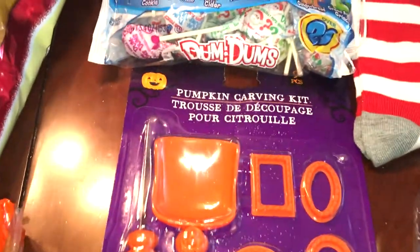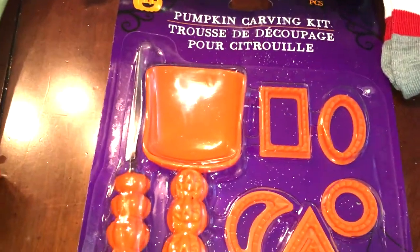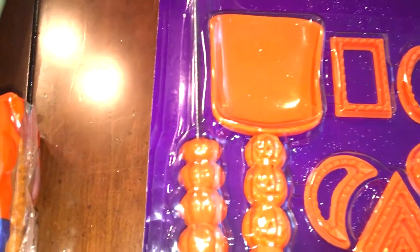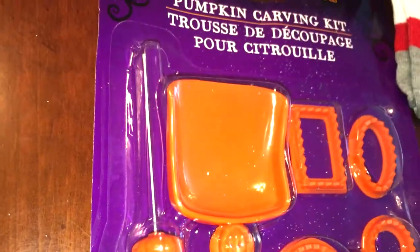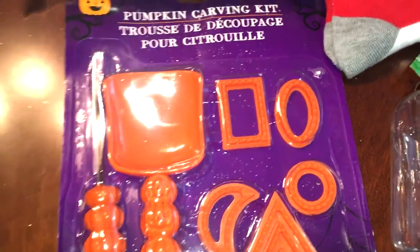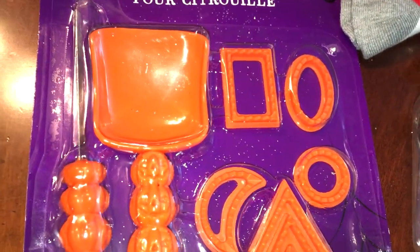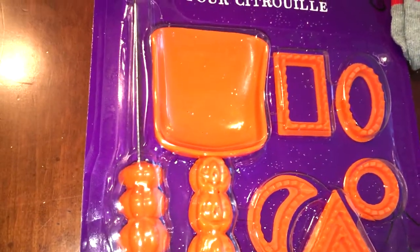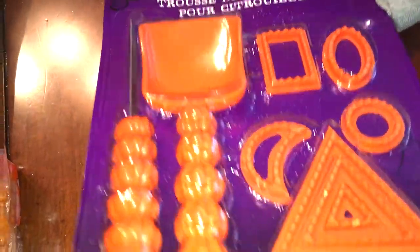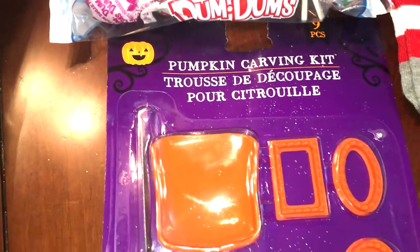They also had a few Halloween items left and I picked up a pumpkin carving kit. Actually, I got this not just for pumpkin carving — I usually buy one of these little pumpkin cutters every year because when I'm making squashes like butternut squash or acorn squash, it is easier to use a pumpkin cutter than a knife. So I usually keep one on hand, and for a dollar you get a whole little kit.